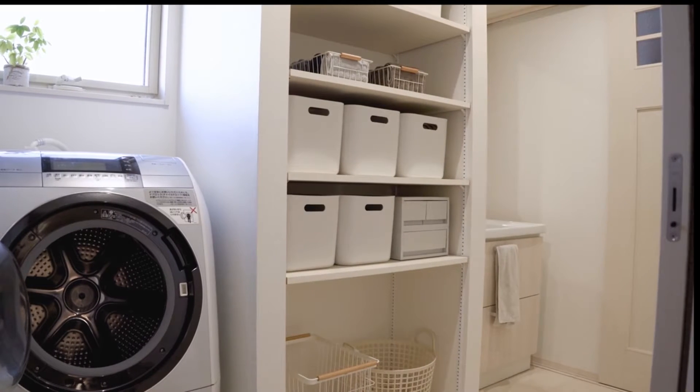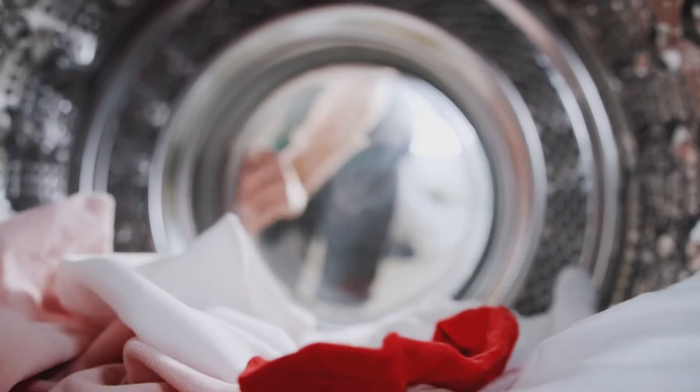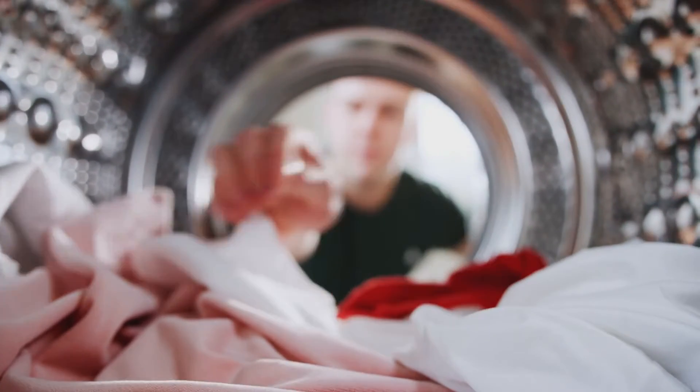Nor will it run if the water dispensing valves can't open fully due to the lack of power. Your washer may start, but after sensing the lack of water pressure, it will simply stop working and won't continue with the first cycle.